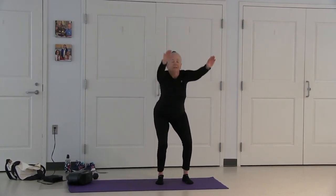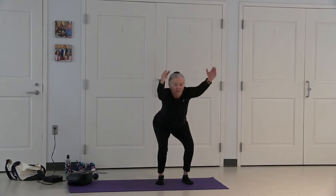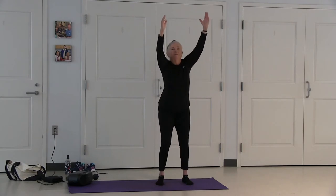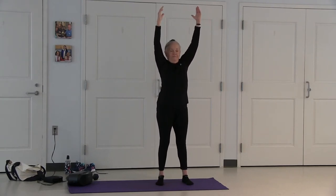Inhale your arms overhead, exhale into a chair position. Once you're there, arms come up to 60 degrees. Lower your knees for length. Inhale, coming up to stretch. Exhale your arms down.